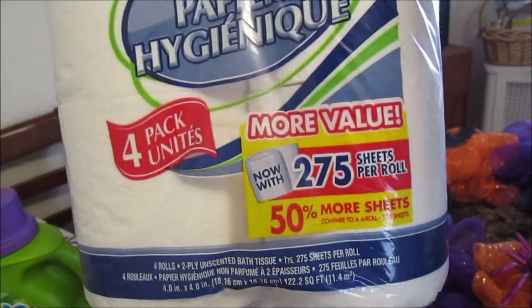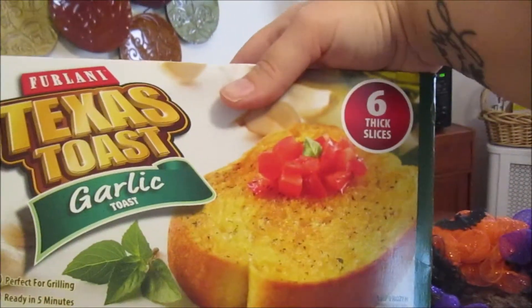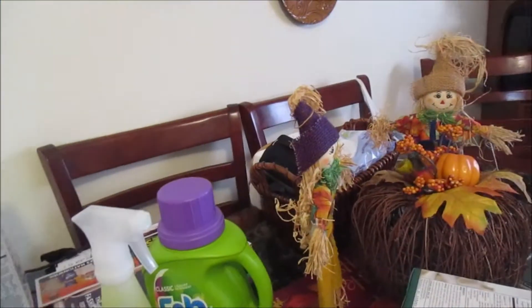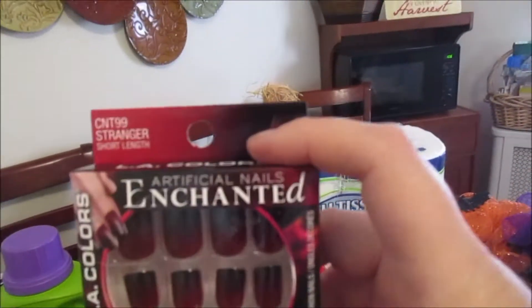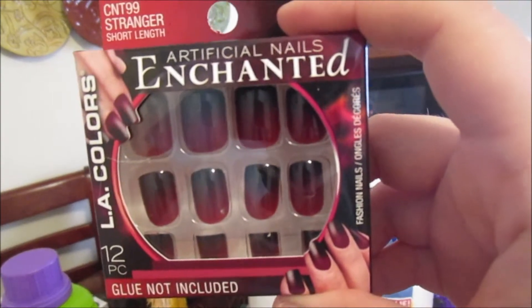As usual, the bath tissue four-pack — I'm only getting it because it is 50% more. Usually they're not, but when they are, pick it up. Also got some garlic bread for tonight's dinner, which is spaghetti.